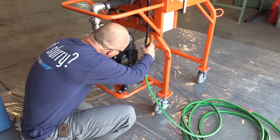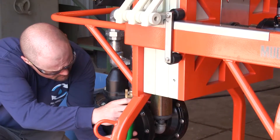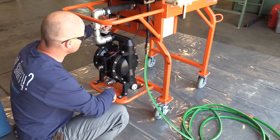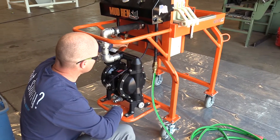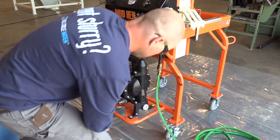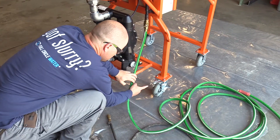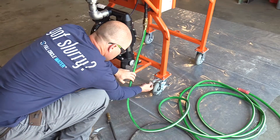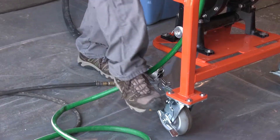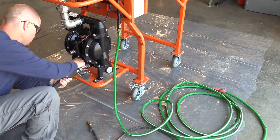Attach the output hose to the output valve. Make sure the valve is in the open position. Make sure isolation valve A is in the horizontal position. Lock down the 360 degree swivel and wheel locks for stability and safety.